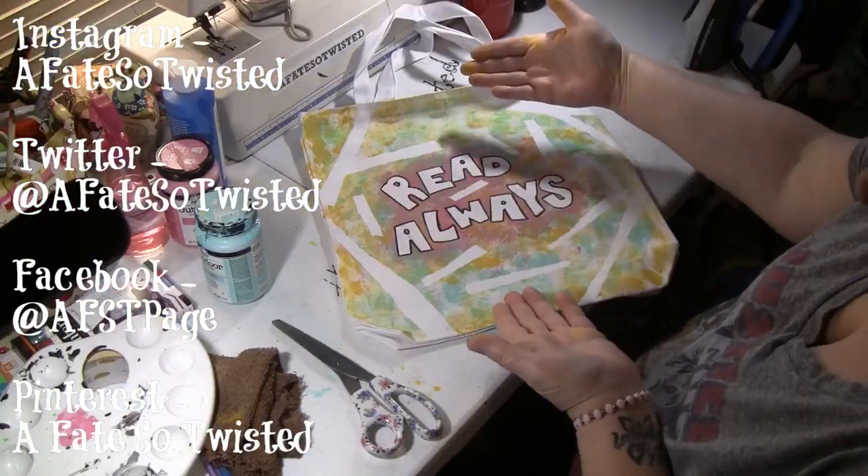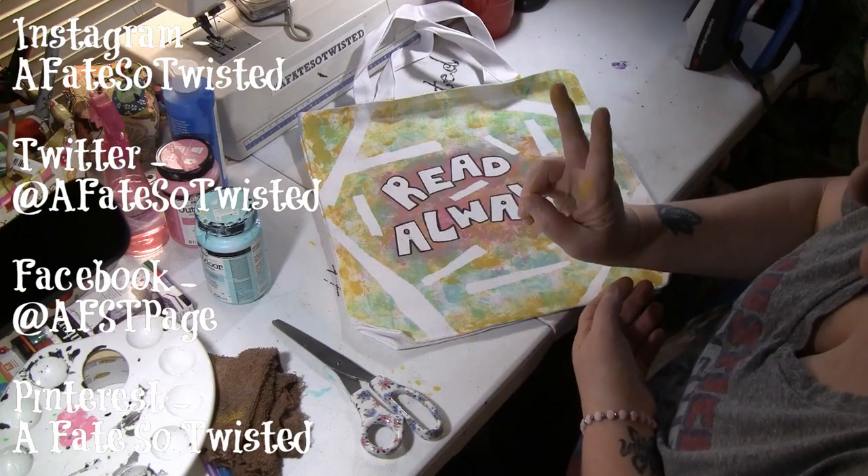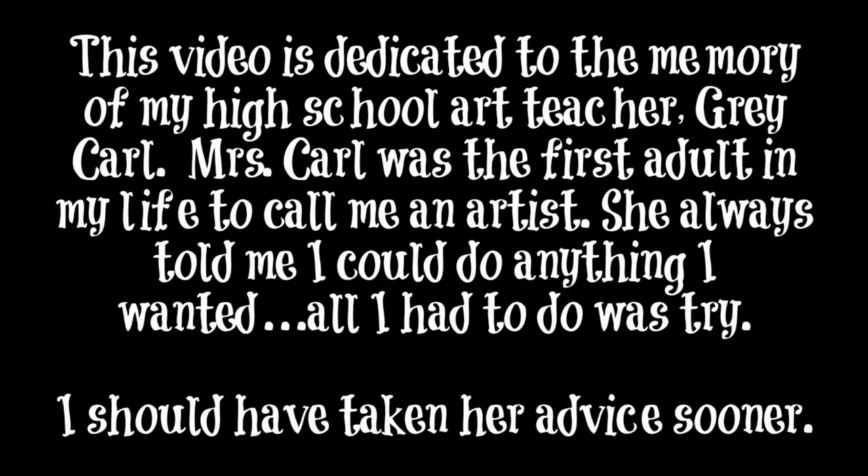So there you go, there's our finished bag. Peace y'all, bye bye.